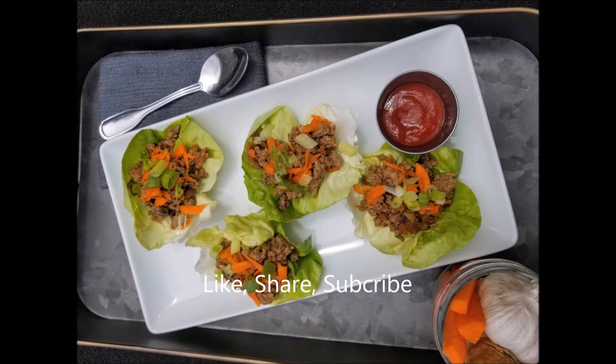Thank you so much for cooking stuff with Starla McGee today. I hope you enjoyed it. Please make sure you like, share, and subscribe to my YouTube as well as to my Instagram, and I will see you next time on Cooking Stuff with Starla McGee.